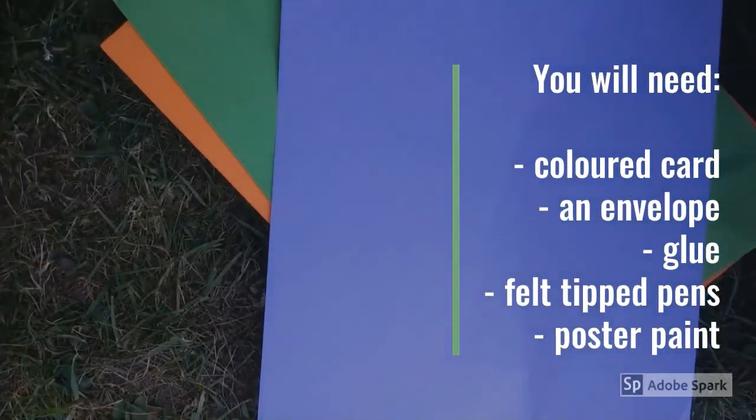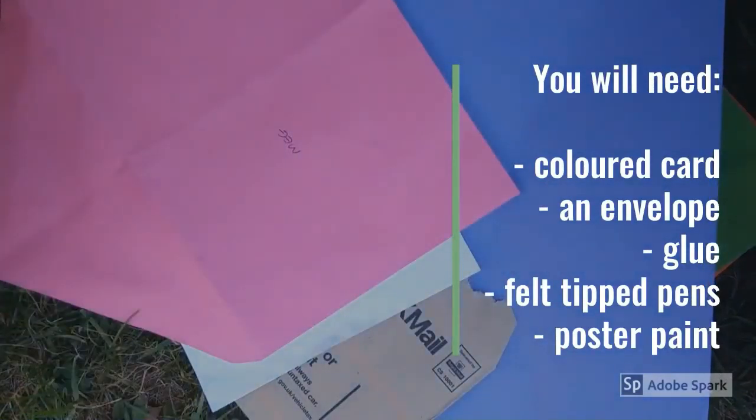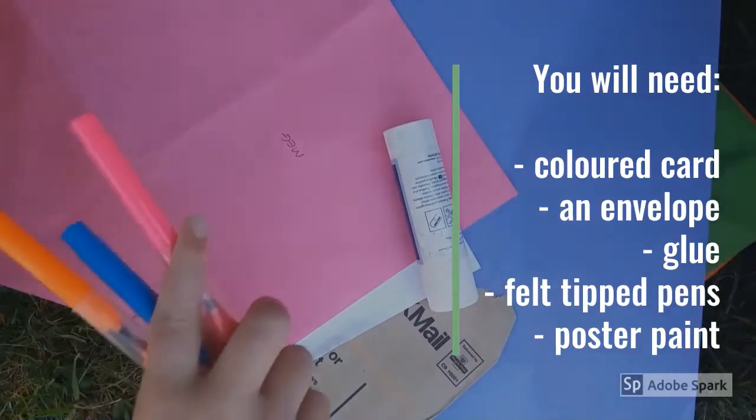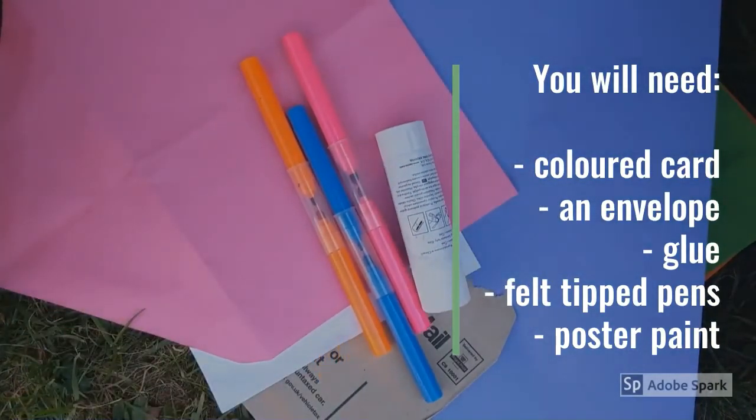To make an envelope house, you'll need some coloured card, an envelope, some glue, felt tip pens, and some poster paint.